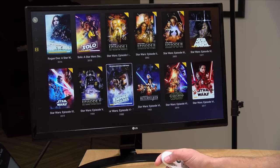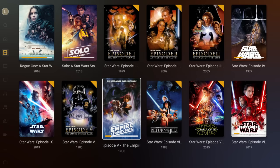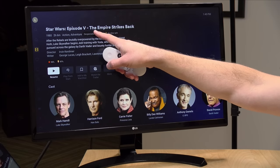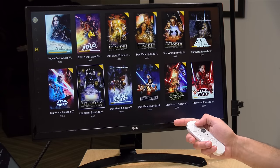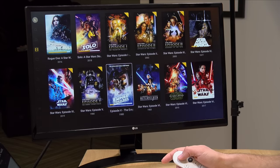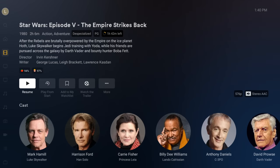Plex Pass also adds features to different media types. Looking at my Star Wars movies, I have two different editions of The Empire Strikes Back — one I've called Despecialized. This feature allows you to declare a particular file as a unique edition of a movie and give it a separate entry. Without this feature on a non-Plex Pass account, the two files would be merged together. Now you can separate them — that was a subject of a video last month and people were quite excited about it.